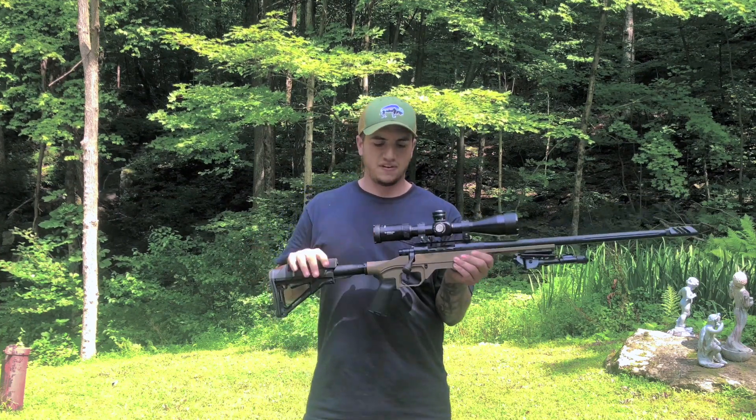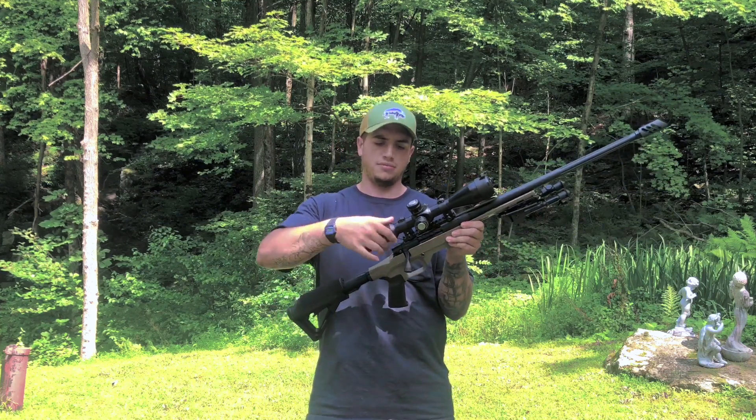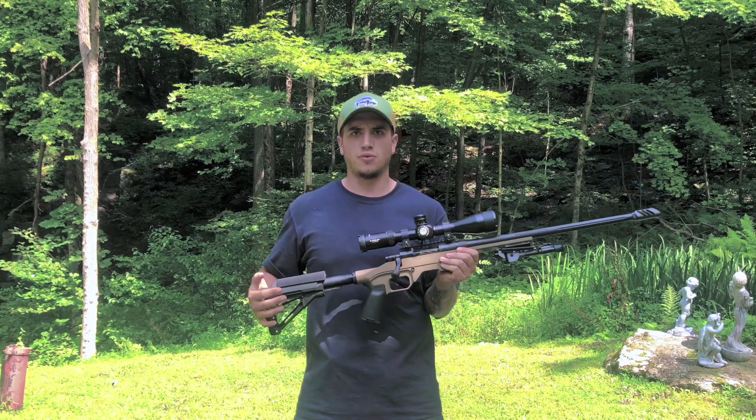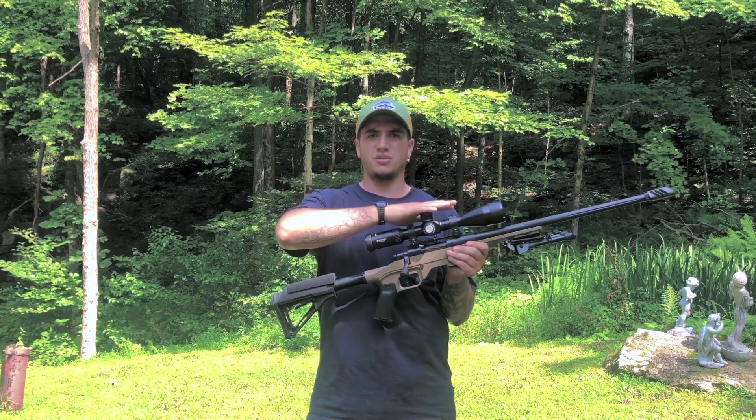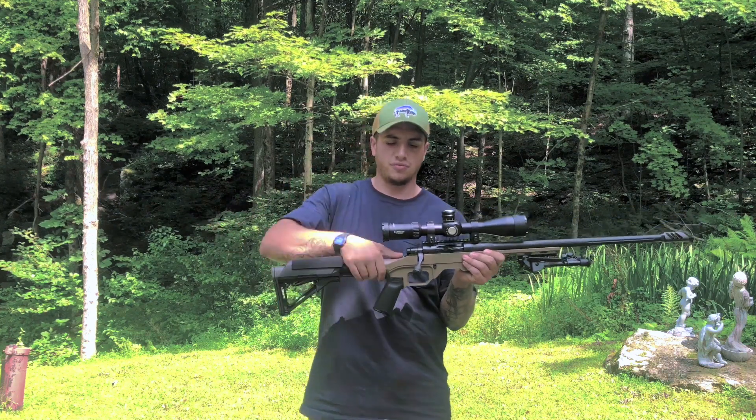Up top here I have an Athlon Helos BTR — it is a 6 to 24 power scope. Great glass. I'll do a separate video on this down the road. This video is pretty much strictly for the rifle.